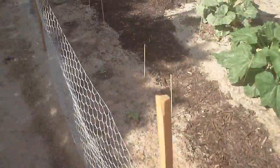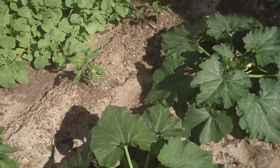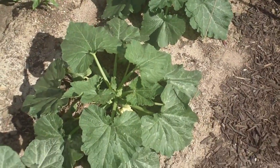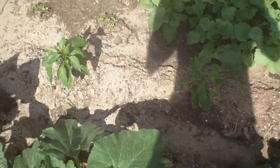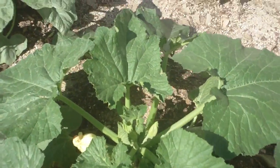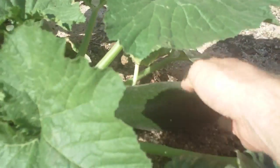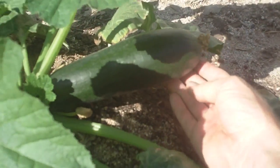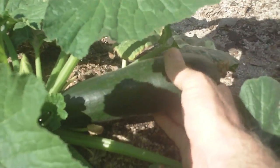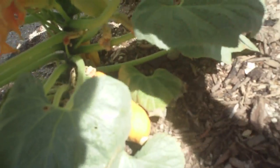They get about this big — bigger than the garden. And this one's got a pretty good sized vegetable on it right in here. That is one big vegetable. These other ones, on the other hand — I don't know if they're gonna get real big or not.